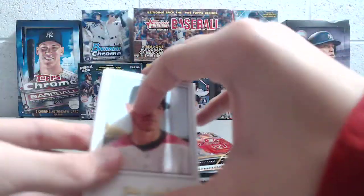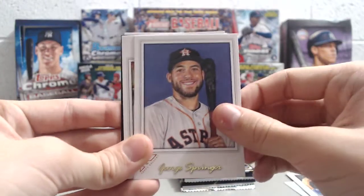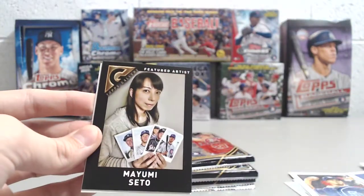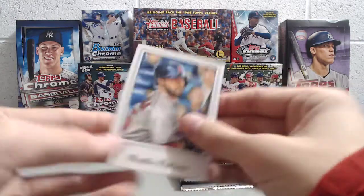Next pack here. We've got Jake Lamb, George Springer, Ketel Marte, and then we have this add Topps Gallery card, and then Dustin Pedroia.